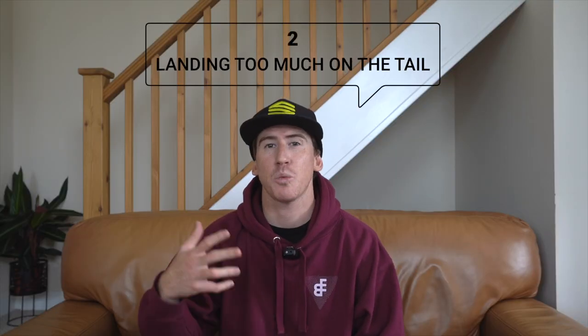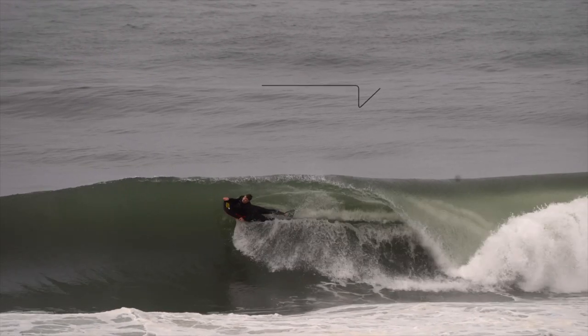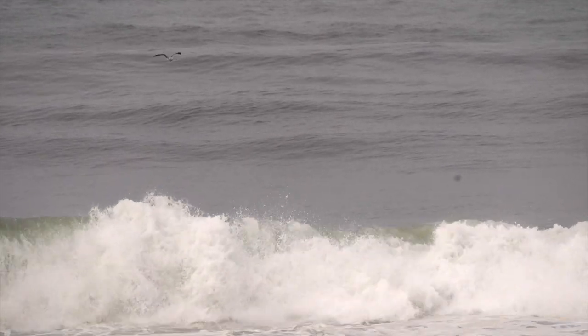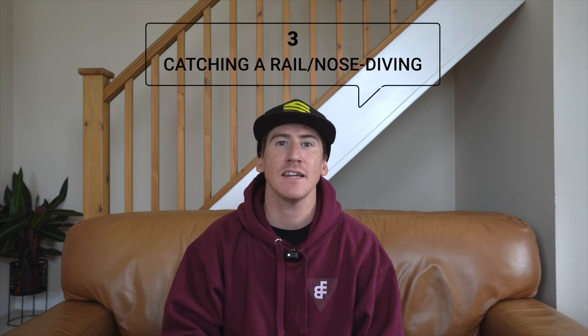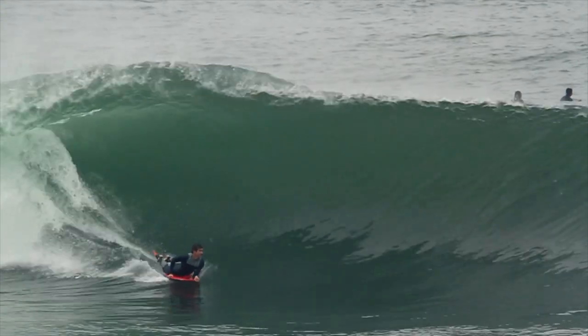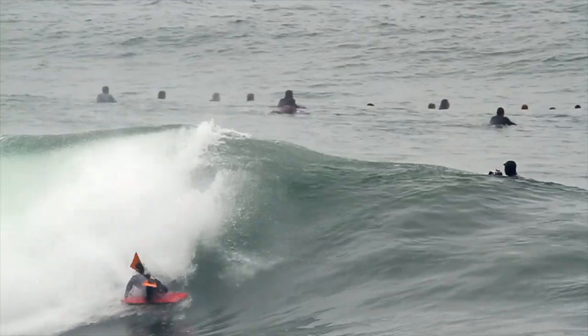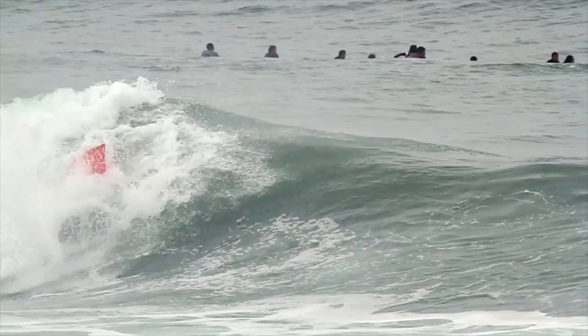Secondly, there's too much weight on the tail. This is when the tail digs — the tail becomes a lot more heavy and you end up digging the tail into the water. And the third is either catching a rail or nose diving. This is from putting too much weight onto the inside or outside rail as you are spinning around, which forces the board to catch the water and flip you over.